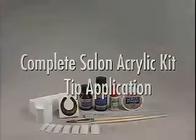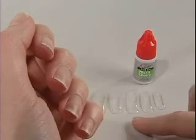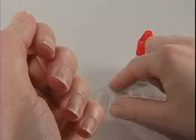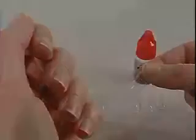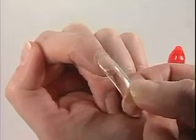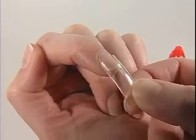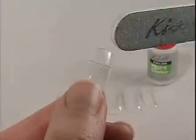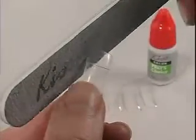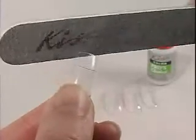Tip selection and application. Select the proper size nail tip for each individual finger. If needed, file the sides of the artificial tip for a correct fit. Place in sequence.